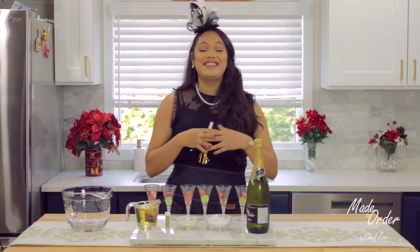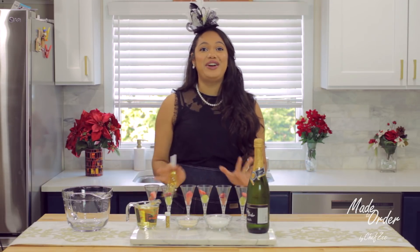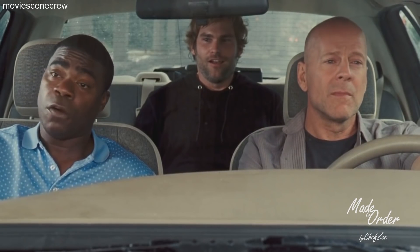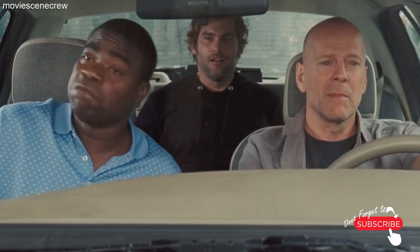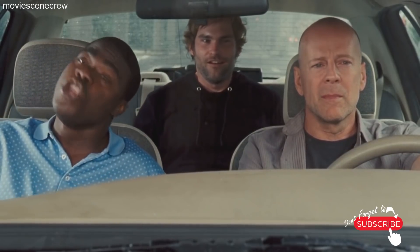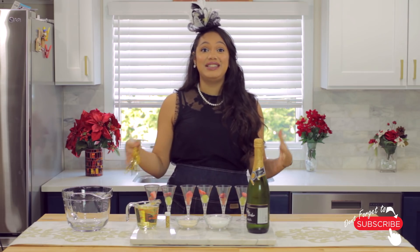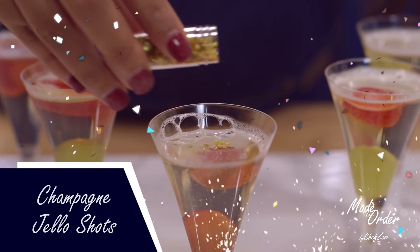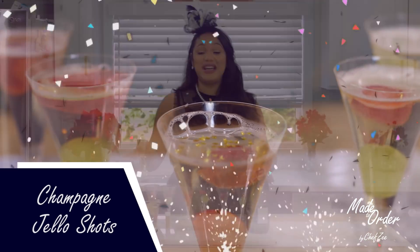Hey guys, and welcome back to the last and final episode of 2017 of Made to Order. Today we're making a really fun and really easy cocktail — we are making champagne jello shots. When I tell you guys that this is super easy to make, this thing has about five ingredients.